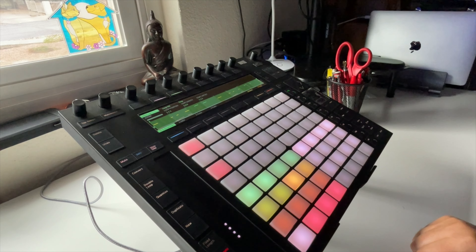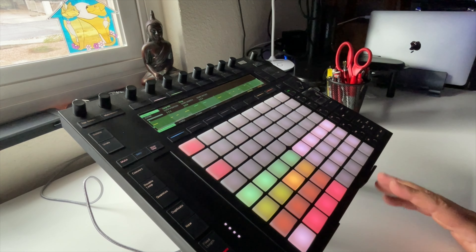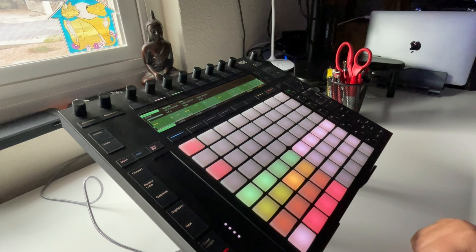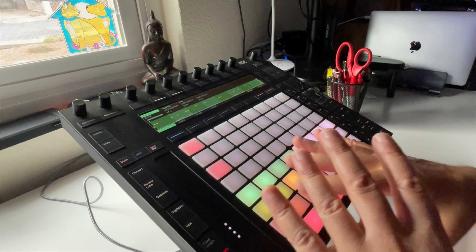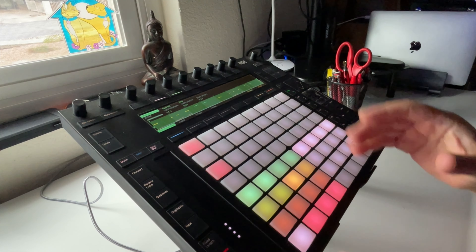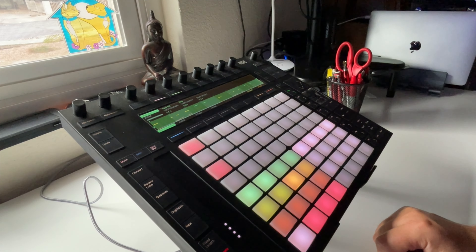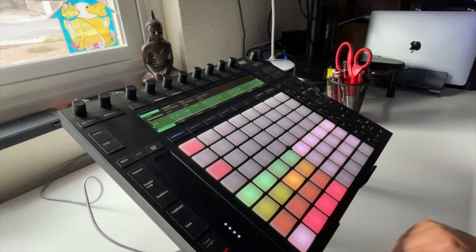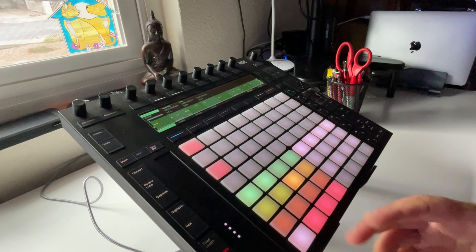I encourage you to use whatever you're using. I hope you find something that just gets you addicted, that you can just make noise with. This is just kind of off the cuff, having fun. I love this thing — it's really, really cool to be someone who listened to music and be able to actually make some noise. Who cares what it sounds like? This thing is fun.